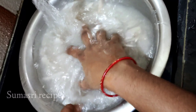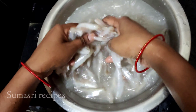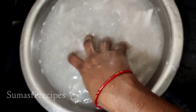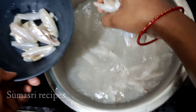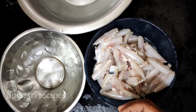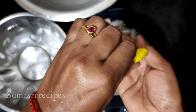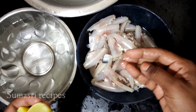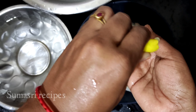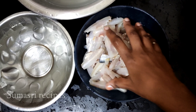I will mix it with my own recipe. It's time to mix it up. I will clean the salt and clean it twice.